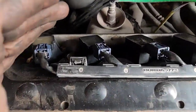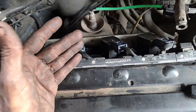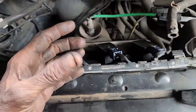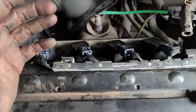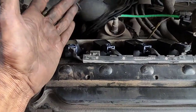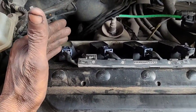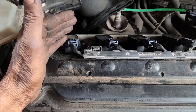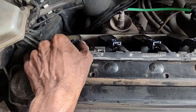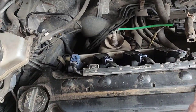This is the ignition coil — this is a COP type ignition coil. You can see the plug on the coil; this is the coil-on-plug type. This coil is 12V and the coil represents ECM.